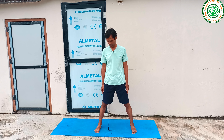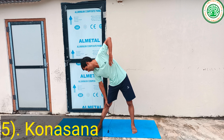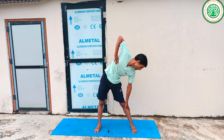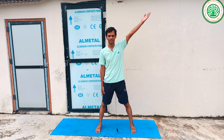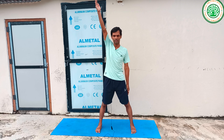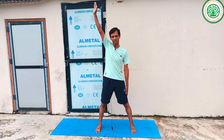You can do Konasana first. From the starting position, inhaling raise, hold for a count of 1 to 6, exhaling lower. Hold, then suspend and hold again for 1 to 6. Exhaling, return to the starting position.